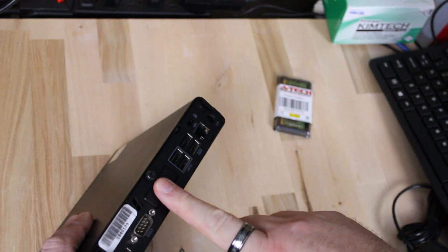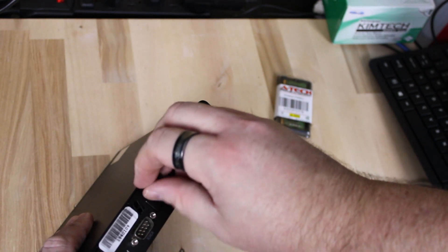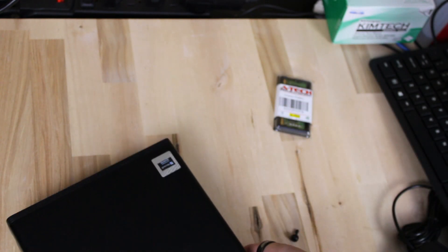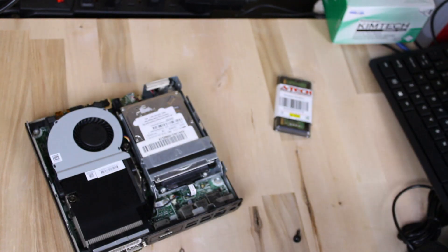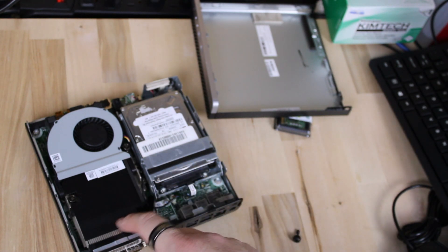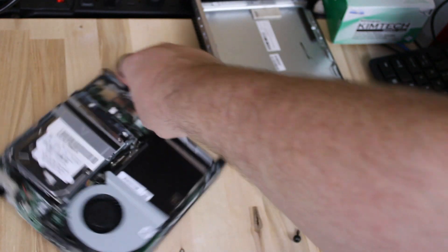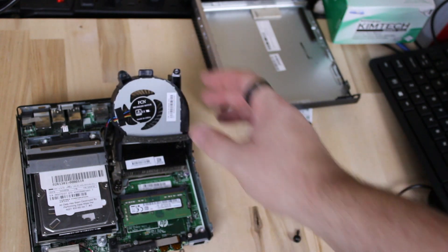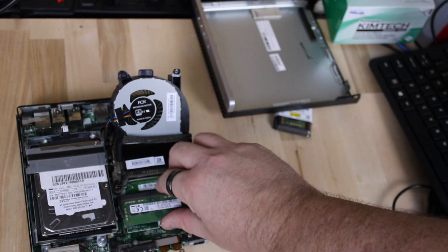Let's open up the system — this is super easy. You just unscrew the one screw on the back and push the top of the case forward. Once open, we can see the hard drive and the fan. The RAM is located under the fan, so we'll just lift that up and — yep, just as I thought — a single stick of RAM. So let me add the other one and then we'll button this back up and get to setting it up.